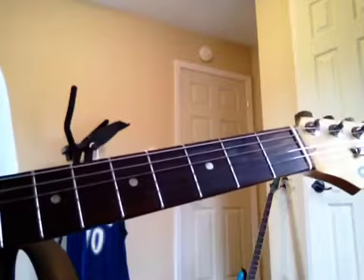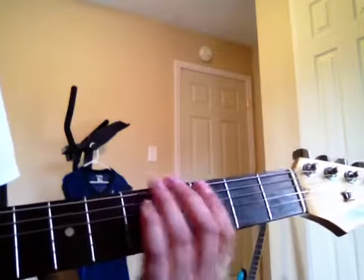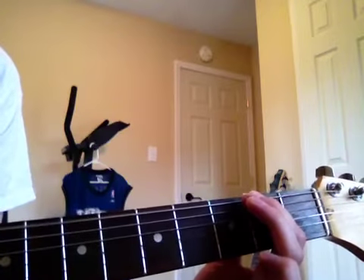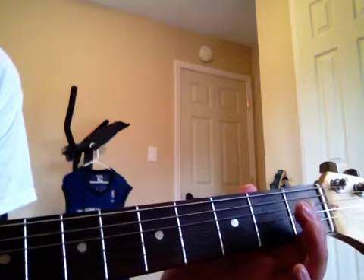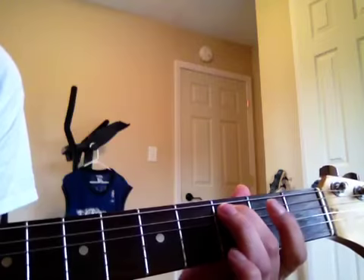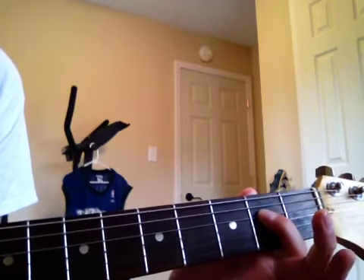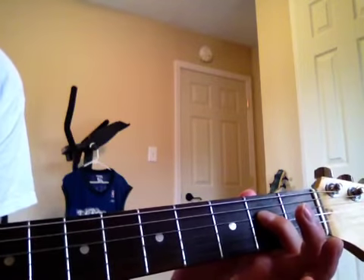To play all the notes in order, you just start at the top string and work your way down. So you'll play the top string, then move down to the next string, then move down to the next string — open and second fret. To move back up the scale, you hit the second fret again and then open.